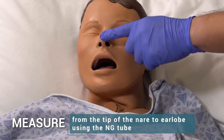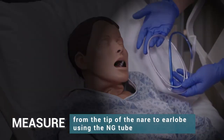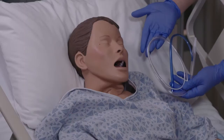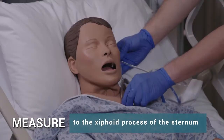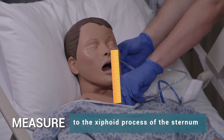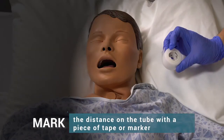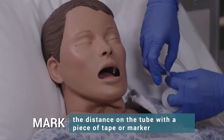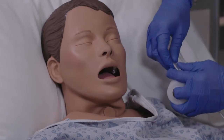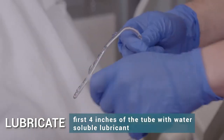Measure from the tip of the nare to the earlobe using the NG tube, then measure to the xiphoid process of the sternum. Mark the distance on the tube with a piece of tape or marker. Lubricate the first four inches of the tube with water-soluble lubricant.